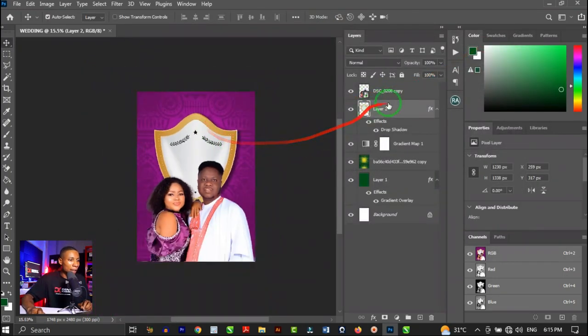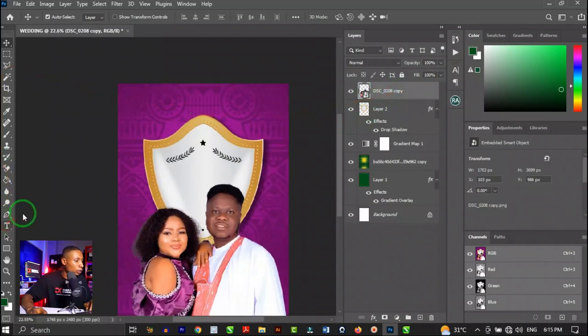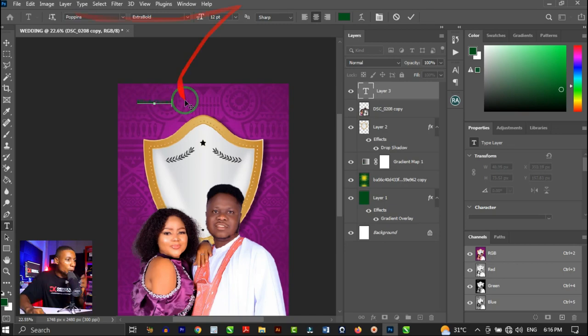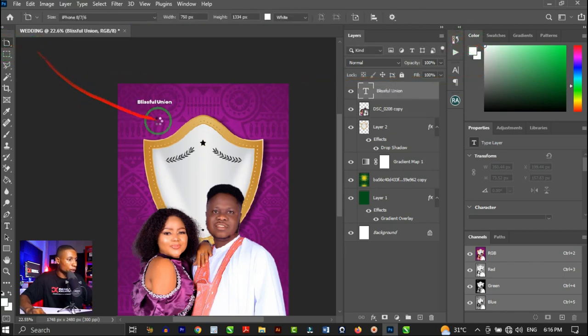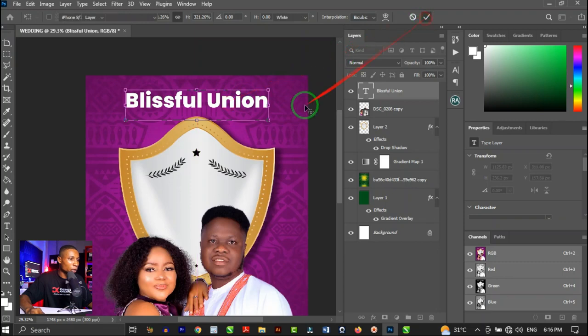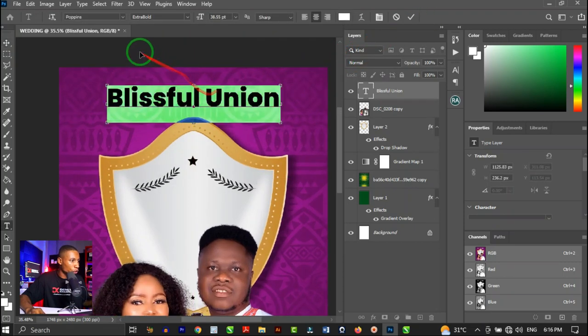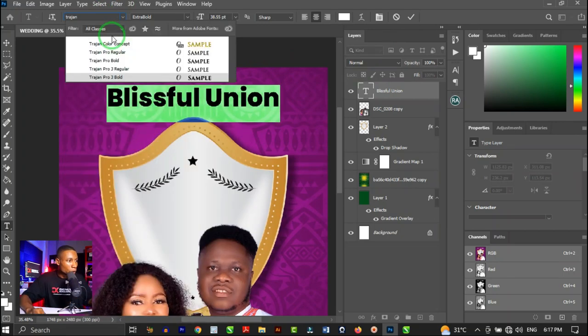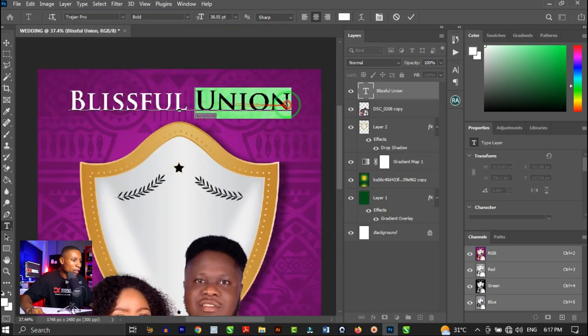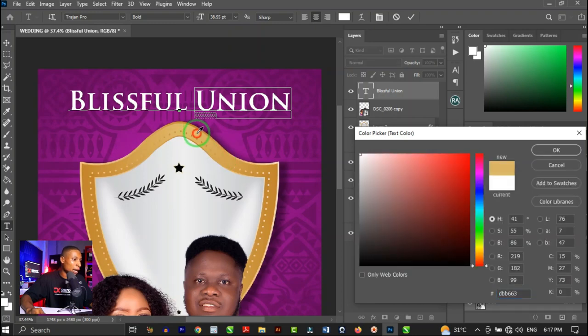Activate the Text tool, click on the canvas to create a new text layer, and type the wedding title text. Press Ctrl+A to highlight all the text, give it a white color, then press Ctrl+T to transform and position it at the center of the design. Change the typeface to Trajan Pro Bold — you can see how nicely it applies. Then highlight the word 'Union' and change its color by sampling the gold tone from the shield.